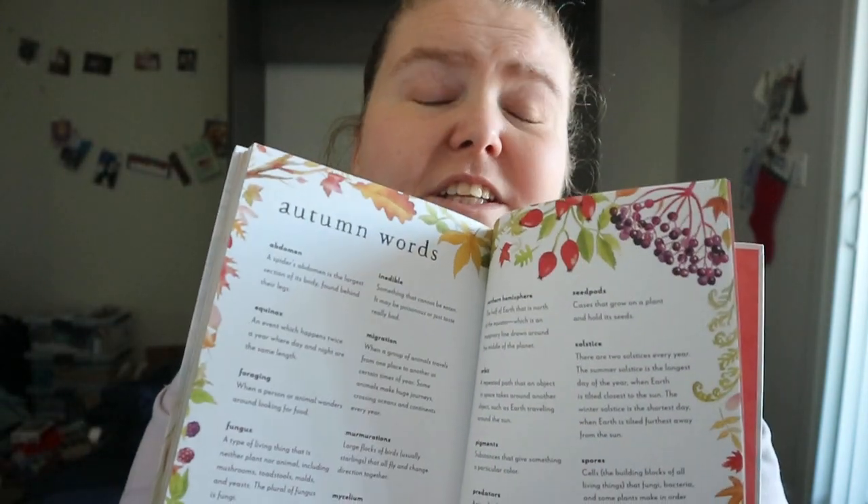Doing field notes — like your own observations. Autumn words, so basically a glossary. And an index.